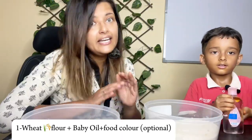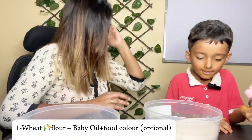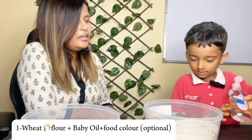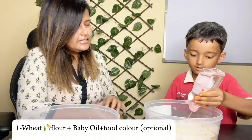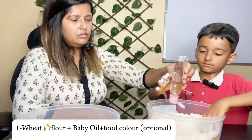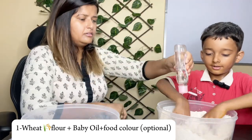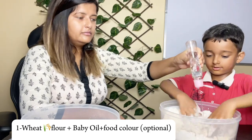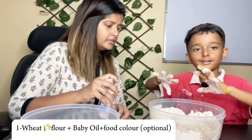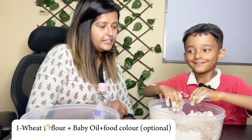Alright, let's start. We are doing it — I will just tell the instructions and keep an eye on it. Add baby oil, keep mixing with your hands. See my hands — I am a sand monster! Keep mixing it quickly.